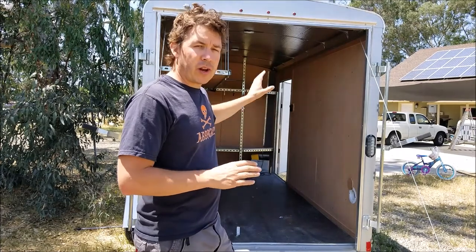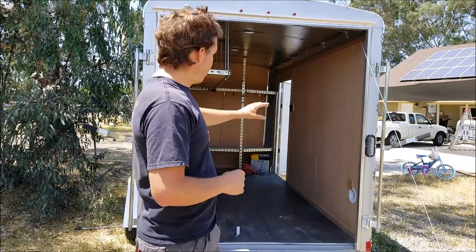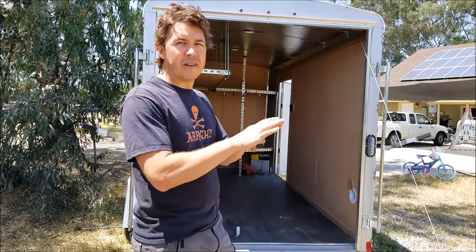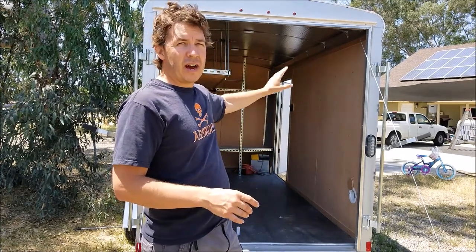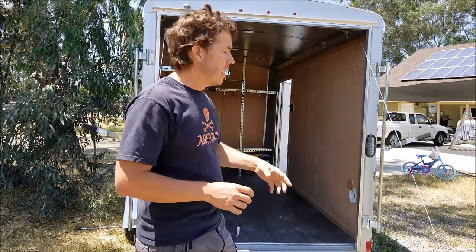I'm going to strip this down so that I can varnish the siding and the trim. I'm going to pull all the trim strips off completely and varnish them a darker color. The siding mostly is going to stay up and I'm going to make that a lighter color, so it stays fairly light on the walls to keep the light in the trailer good. The strips will be just a little darker for accent.